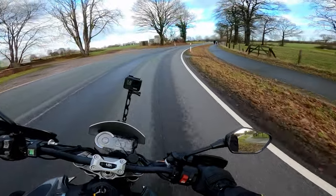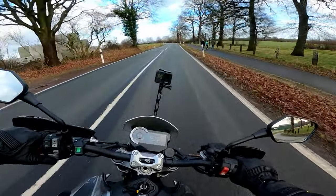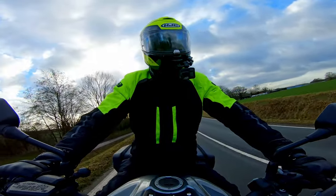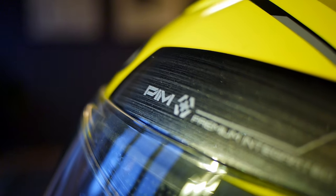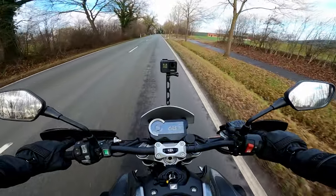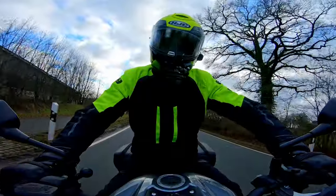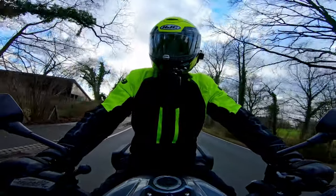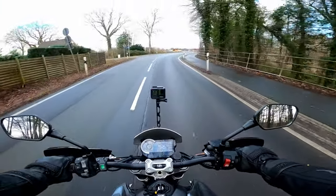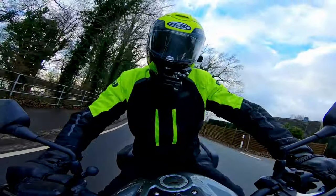Circling back round to the subject of material, the 90S, as with most of HJC's range at the moment, are made using PIM, which is a premium integrated matrix. That means it's a mix of carbon and glass fibre. The ratios of that mix depend on which particular model you buy, because as is quite common nowadays, there is a full carbon fibre version available in several colour schemes.